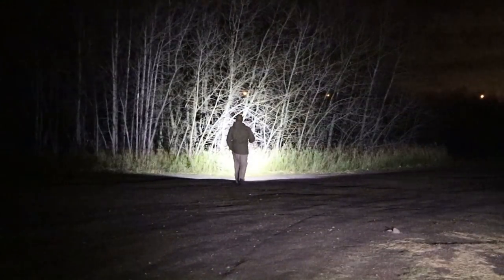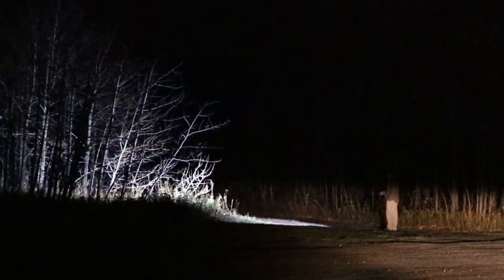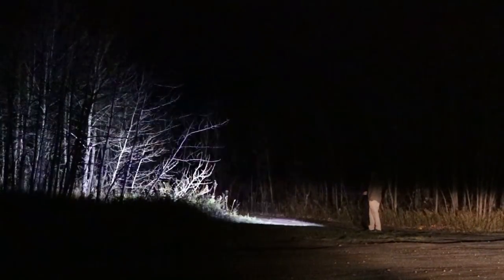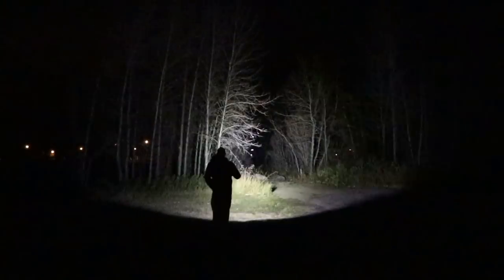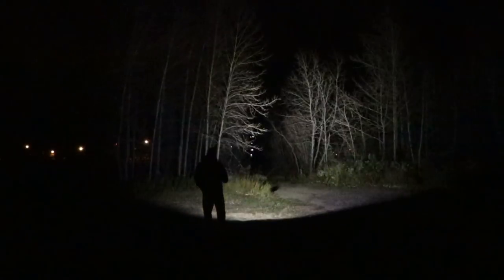On turbo mode, this flashlight can do a maximum of 1500 lumens using the Cree XHP 35 LED — very bright, powerful, and efficient. It can hold turbo mode for three minutes before stepping down, with up to 120 minutes total runtime. In my testing I never had it step down, but I always use turbo mode sparingly.